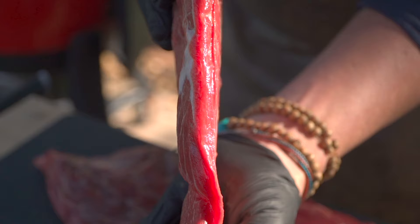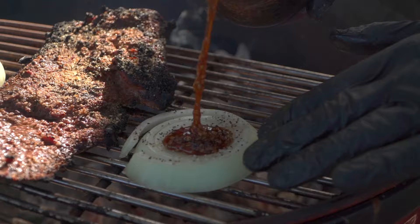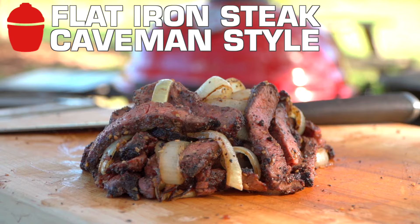I classify this with other flat cuts — big surface area, nice marbling. Here's a flank steak right next to it just to show you the difference. Two flat steaks, but really different. Big, bold, beefier flavors on the flat iron because of where it's located — the chuck — whereas the flank comes from the belly region.